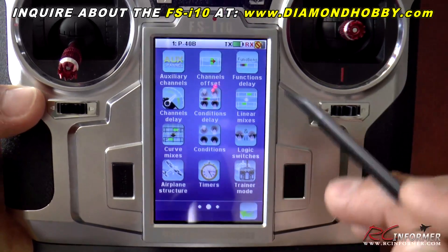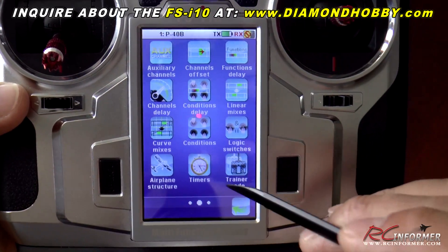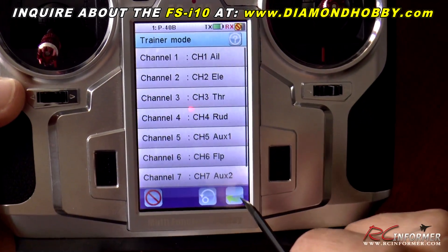There are two more pages as well. Scrolling to the next page: aux channels, offsets, curves, mixes — you name it. Timers as well. There's also a trainer mode in here that you can go into and set everything up.